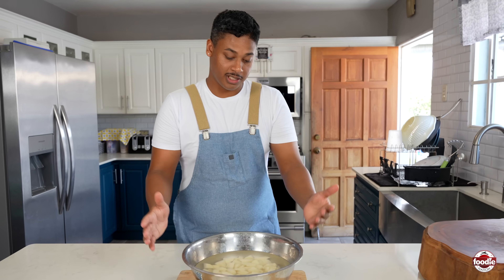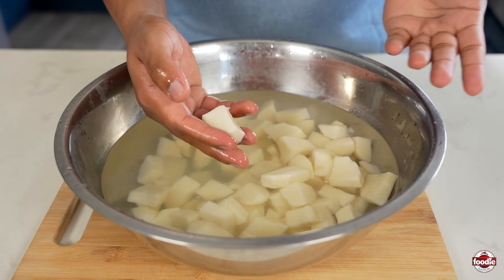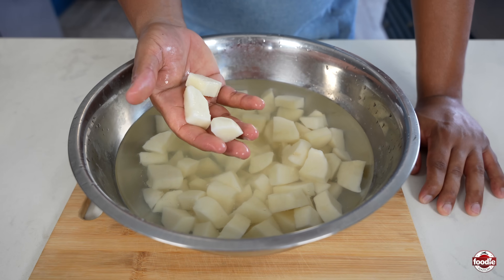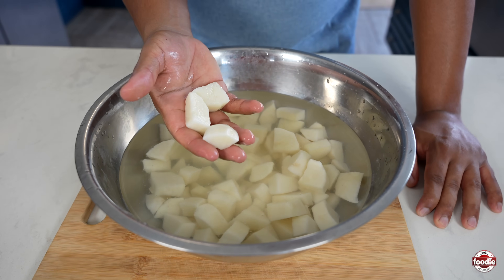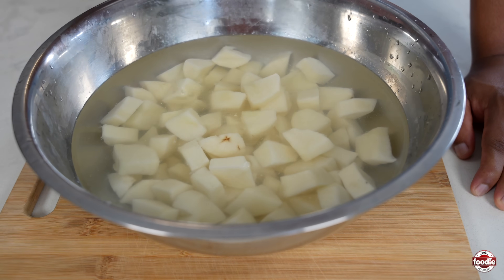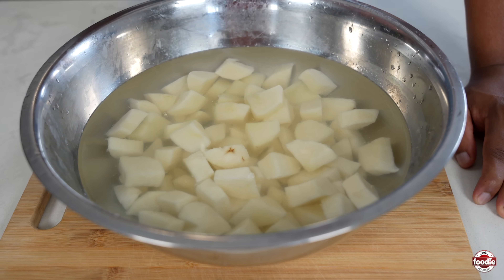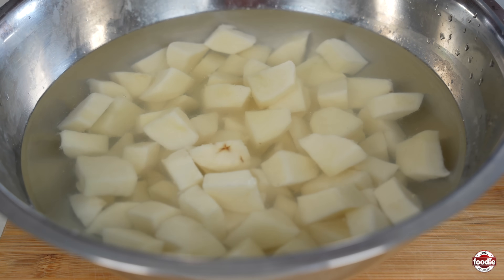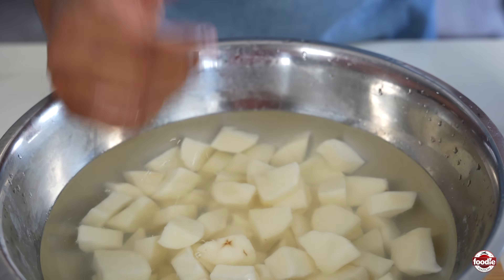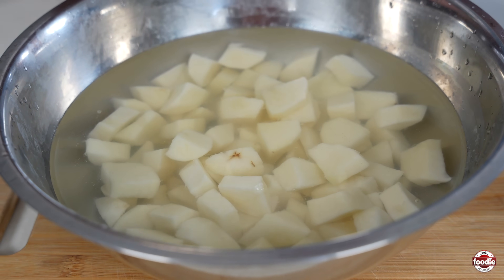The first step for our pepper roti is we need to cook our potatoes. I went ahead and peeled these and cut them into about one-inch pieces, and we want to submerge these in water over the fire and let them cook until al dente. A general rule of thumb for most ground provisions is you want to put them in room temperature water and let the water come to temperature while the potato is in it, so that it can slowly cook. If you boil the water first, it tends to break up or mash the ground provisions. It should take about 10 to 12 minutes until it's al dente.